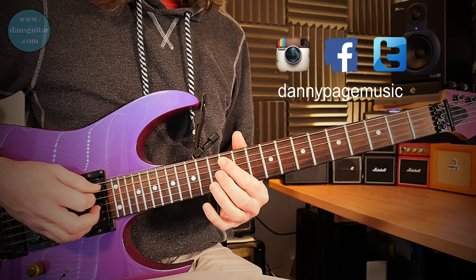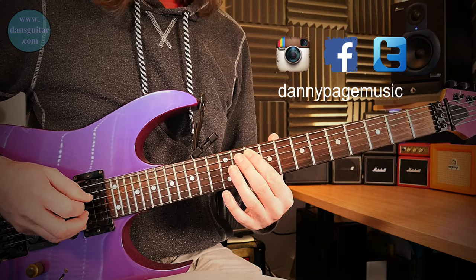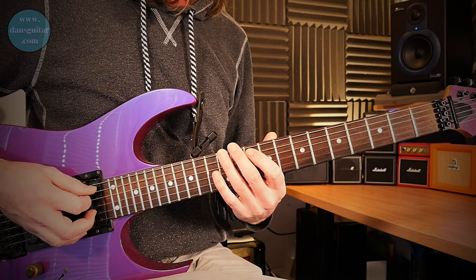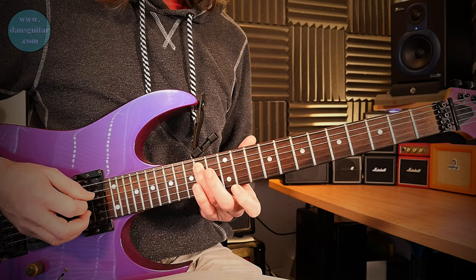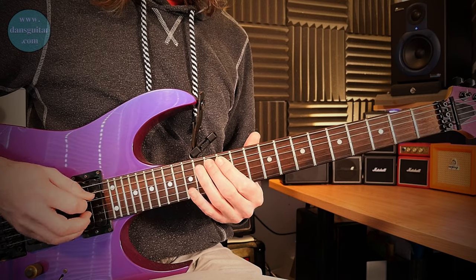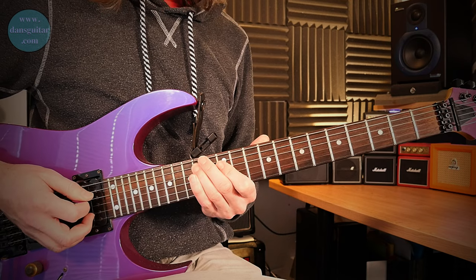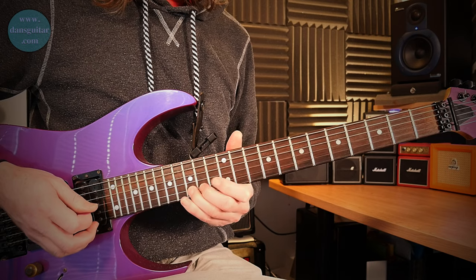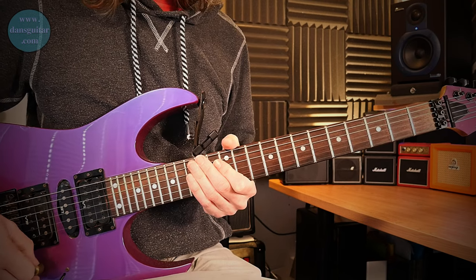Same on the next string — 14, 12 pull-off — then it's 14, 13, 12 all picked. You should be ending on a down pick on that 12th fret, then you slide that down to the 10th fret on the fifth string, go to the 12, bring your third finger into the 12th fret on the thick string, back to the 10 on the fifth string, then pick the 12 with the third finger and slide up to the 14. Then the final part is all picked through the pentatonic scale: 12, 14, 12, 14, 12, 15.